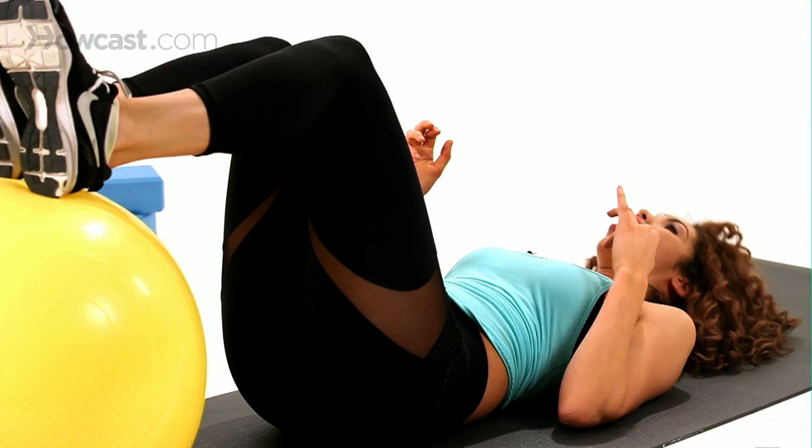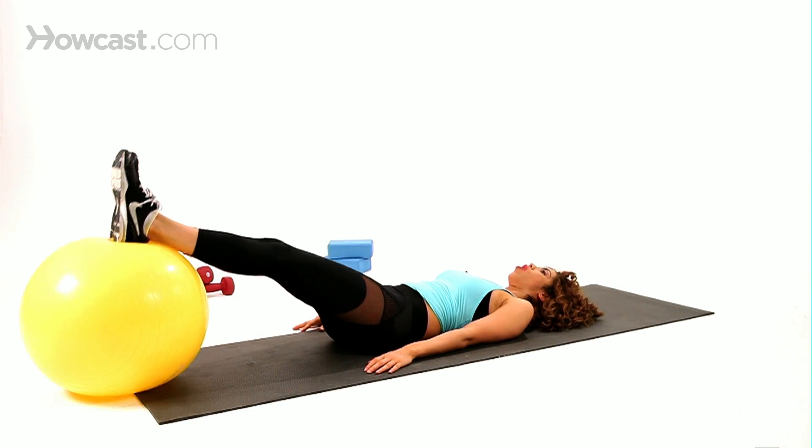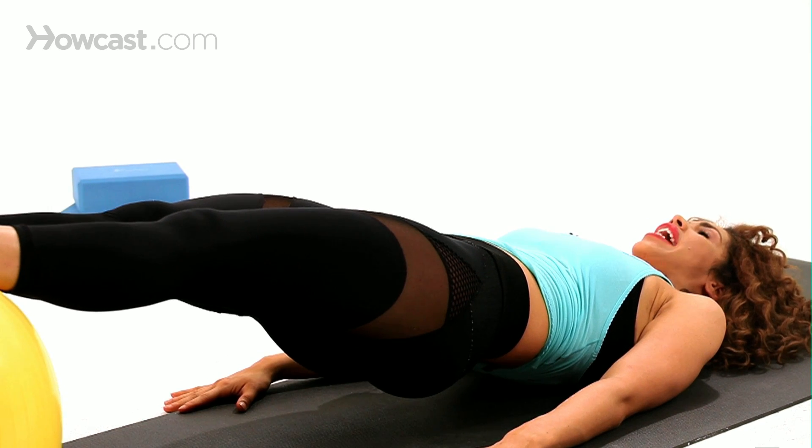So you're going to keep both heels up on the ball, hands out to the side. We're going to start off with the legs out all the way straight, and you're going to slowly raise your hips all the way up, holding it nice and steady.